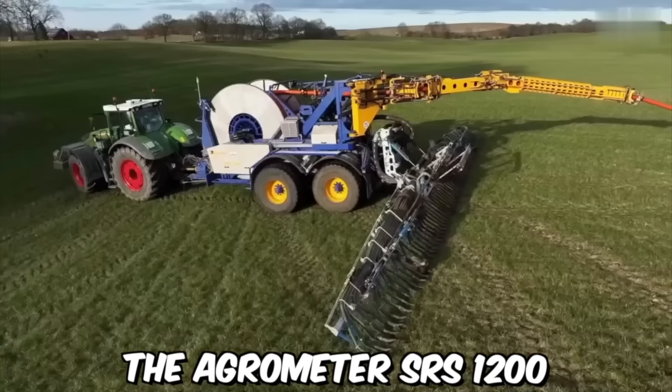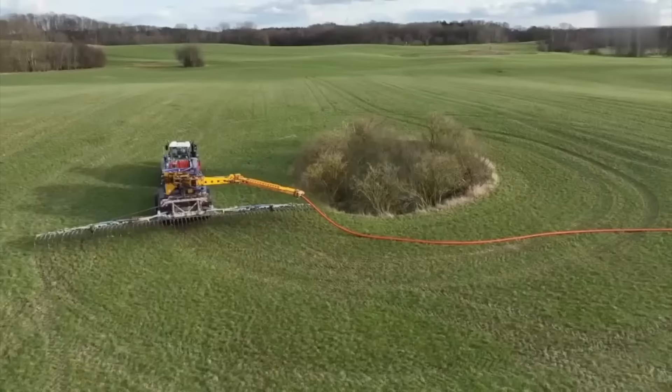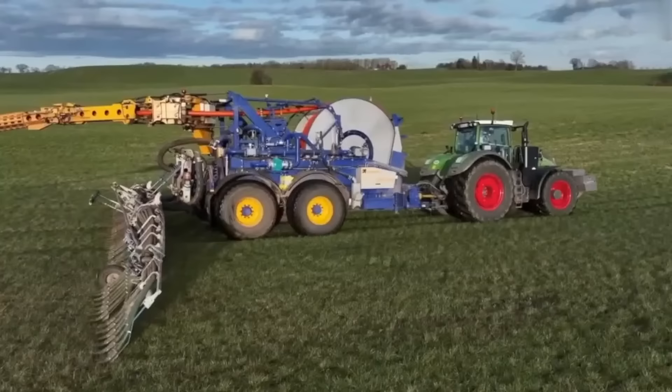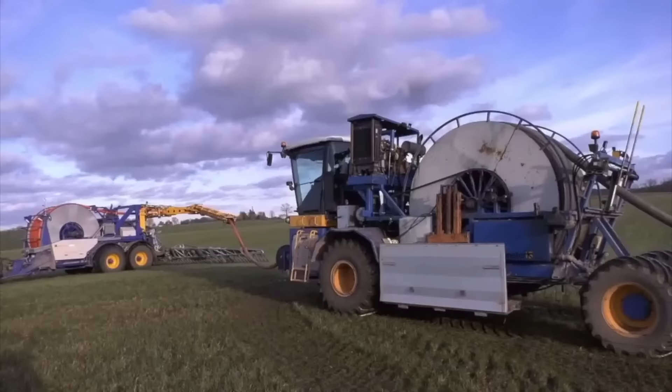The Agrometer SRS-1200 is a highly precise instrument used to inject liquid fertilizer directly into the soil, providing plants with essential nutrients for growth and development. The distribution system is made up of hoses and nozzles used to inject the liquid fertilizer into the soil. The tank stores liquid fertilizer, while the pump moves the fertilizer from the tank to the distribution system.